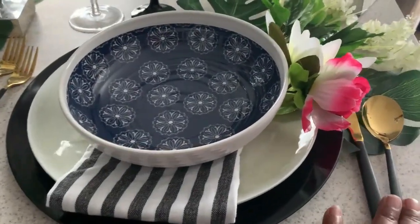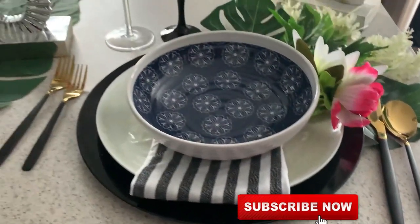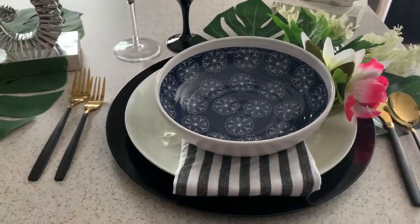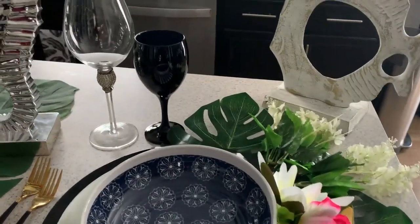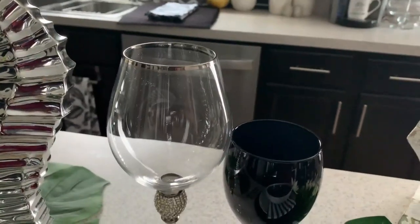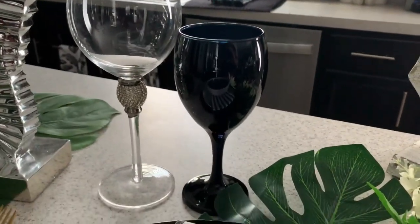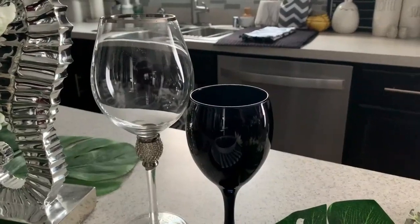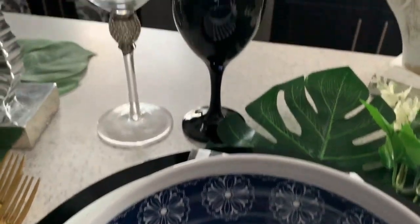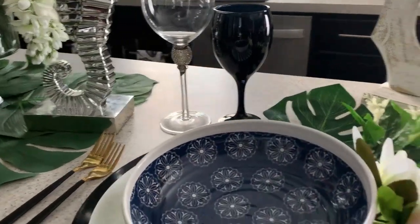I also wanted to bring in that hint of glam, so I added my black and white silverware to give it that little extra zhuzh — a little more oomph. I love it, love it, love it. My glassware — you've seen this many times before — the larger one came from Pier 1 on clearance, and I have paired it with this black wine goblet. It's actually looking like a deep sea blue on camera, but it's actually supposed to be black. But it pairs really well with the salad bowl. Absolutely love it.